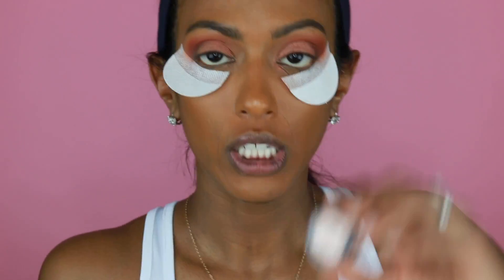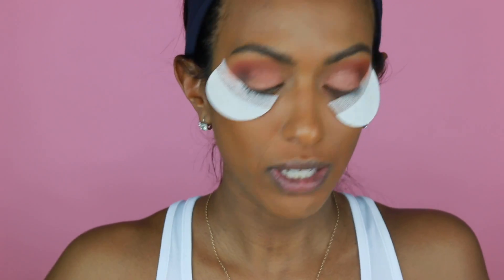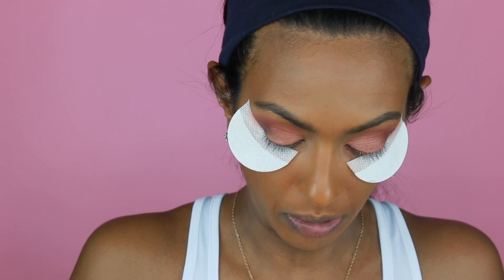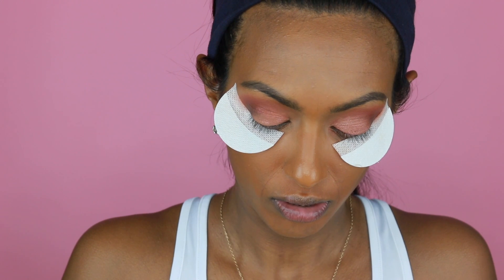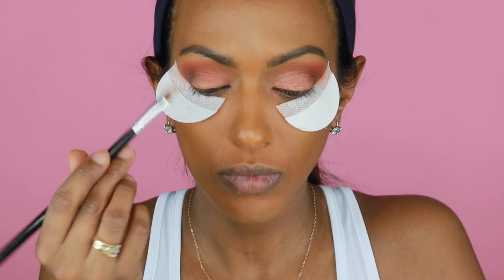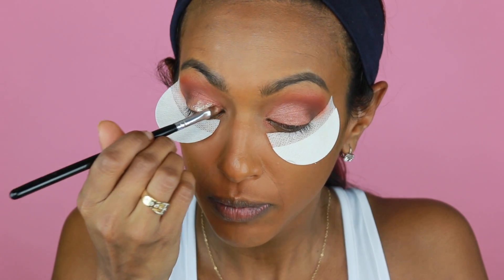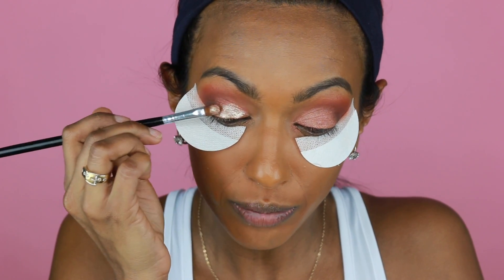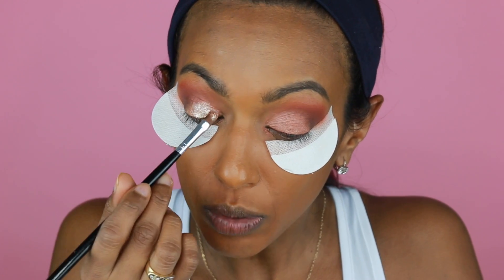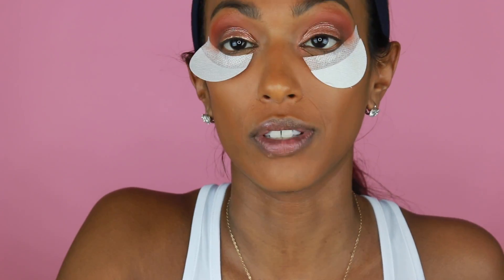I'm going to go in with the Stila — it's like a pigment. It's called Kitten. We're just going to take some of this. It's best to use when it's wet — it's almost like a chunky glitter. We're going to put that right on the top of our lid with this flat shader-ish brush. It's like a rosy kind of gold. I love my Stila stuff.